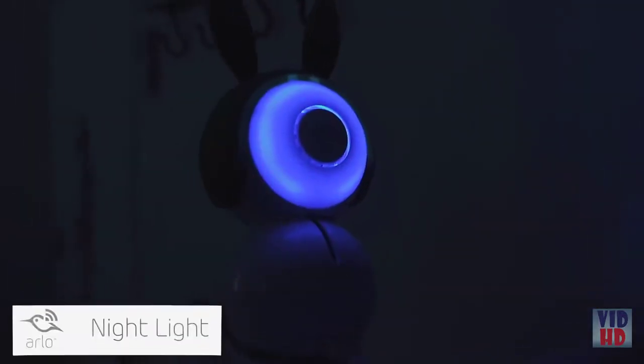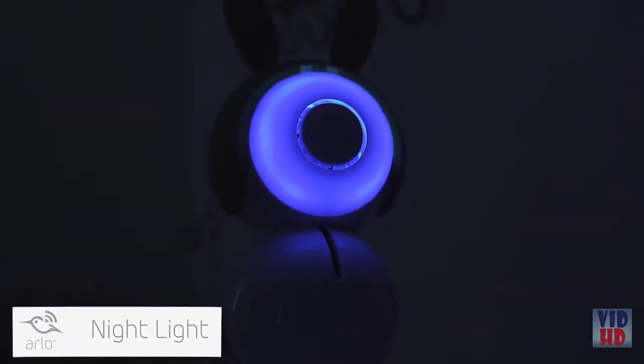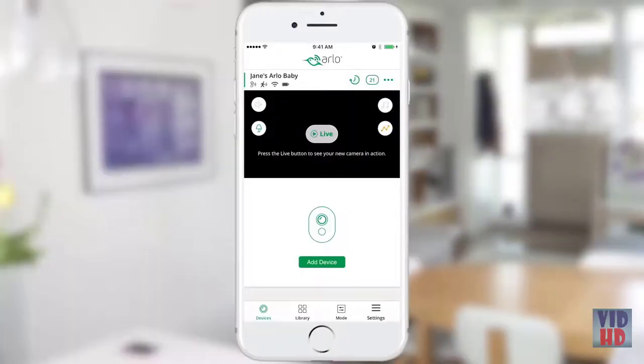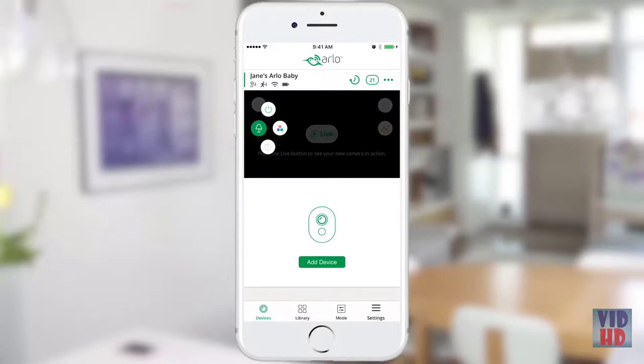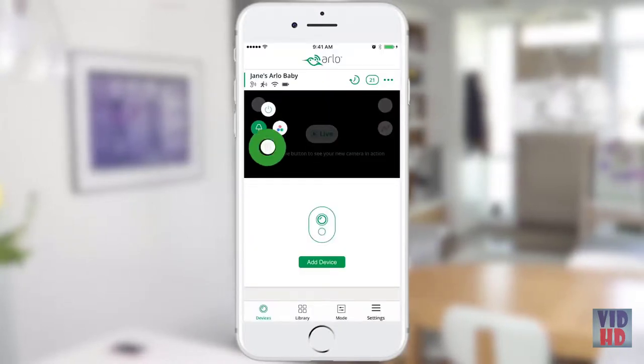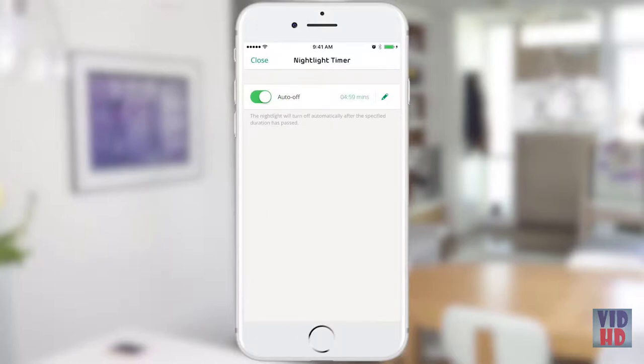Arlo Baby can also see in the dark with night vision, but you can also turn on the nightlight feature to bathe the room with a gentle light. To do this, tap the lamp icon from the devices tab. From there, you can turn the nightlight on or off. You can also choose from thousands of colors, adjust the brightness, and even set a timer for the nightlight to turn off automatically.